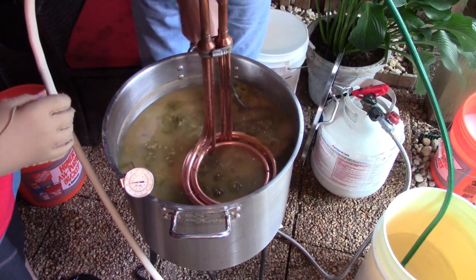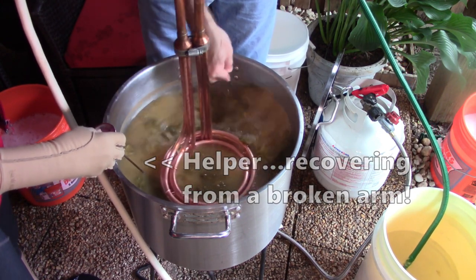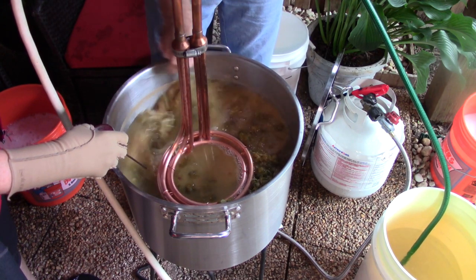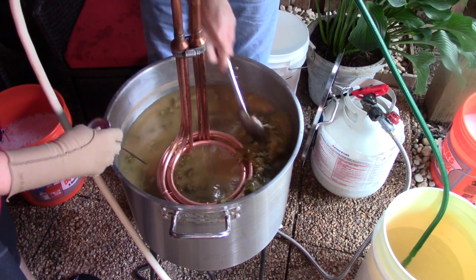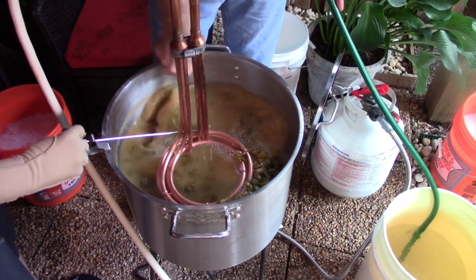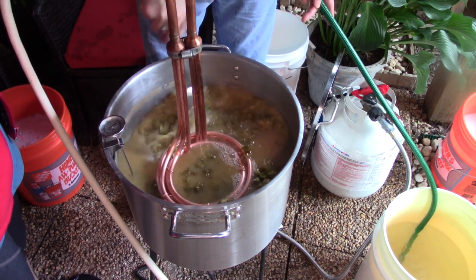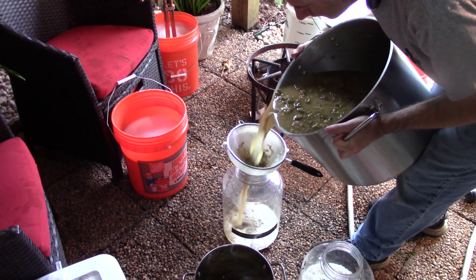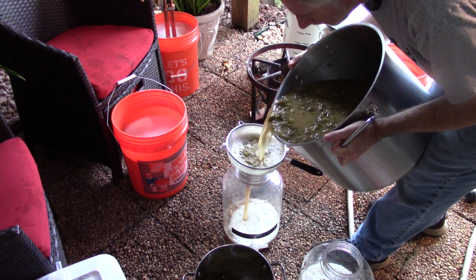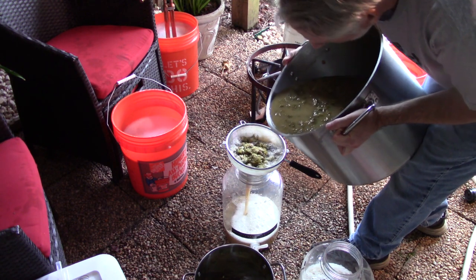I then broke out my new toy — the Jaded Hydra immersion chiller. It was my first time giving it a try. Given that my groundwater measured around 73°F this time of year, and all the whole cone hops loose in the kettle made circulating the wort quite a challenge, there was only so much it could do. But I think it's a solid piece of equipment and I'll likely put out a video with my experience with the chiller in the near future. I then transferred the wort into the fermenters. There were a lot of whole cone hops that made this a bit of a challenge, but the good news is that whole cone hops don't clog up my strainer like pellets do.